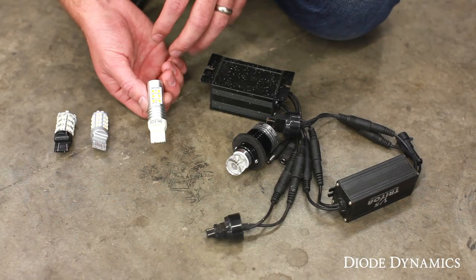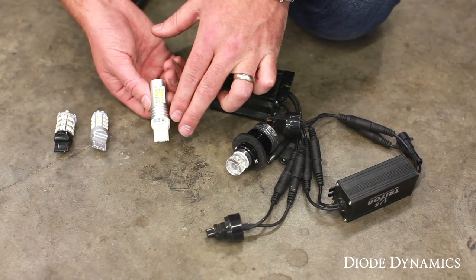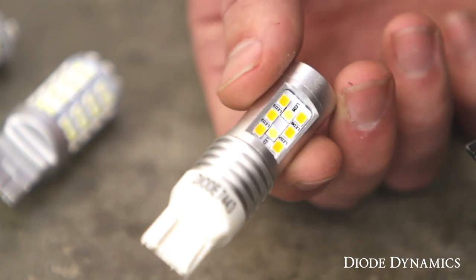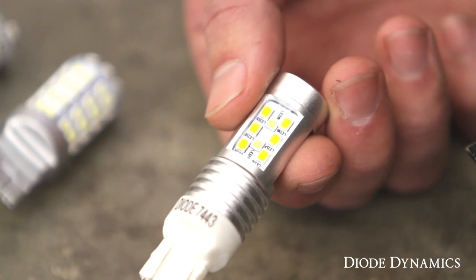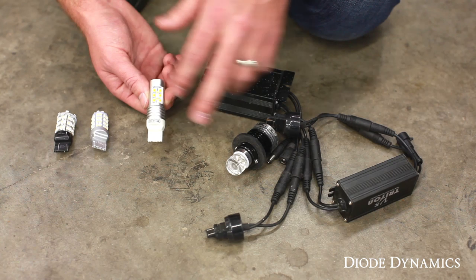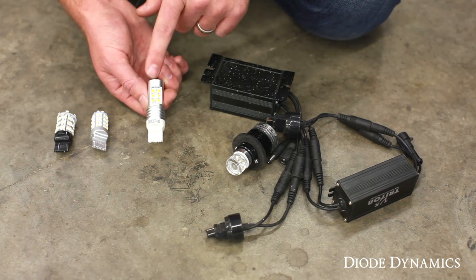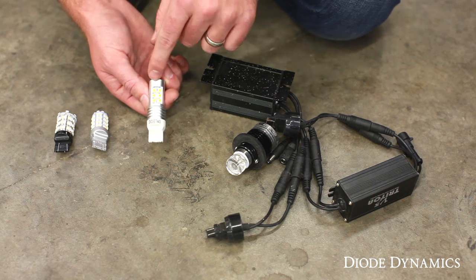For the dual color turn signal bulb there are a lot of different options on the market. The bulb we're using today is the HP24, a brand new design from Diode Dynamics. It has a full aluminum enclosure, which allows us to run these LEDs at extremely high power to make it the brightest plug-and-play bulb on the market — a big improvement from existing older designs, and still plug-and-play. You can find out more about the different types of dual color bulbs in another one of our videos.